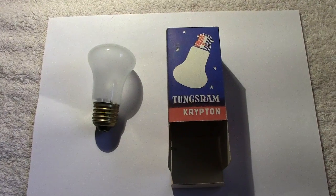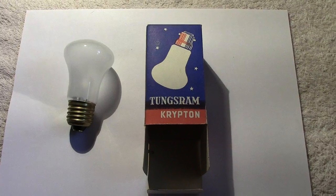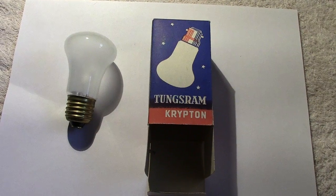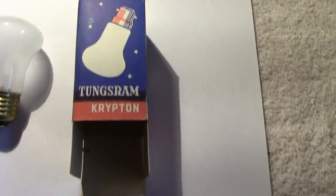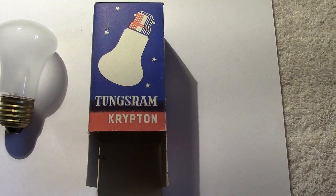Hi, good morning everyone. This is Sunday morning. I'm only going to do one video today as I'm a little bit tied up. So here goes — up next we have, as the box says, a tungsten krypton lamp.